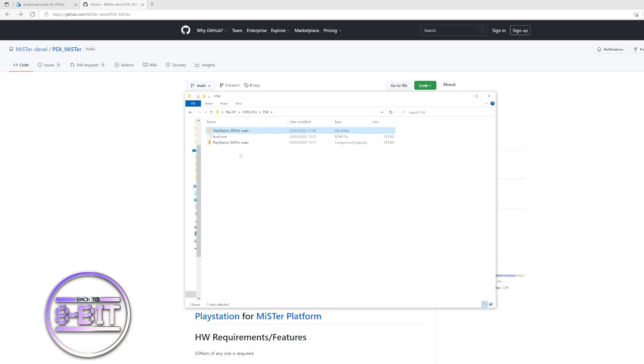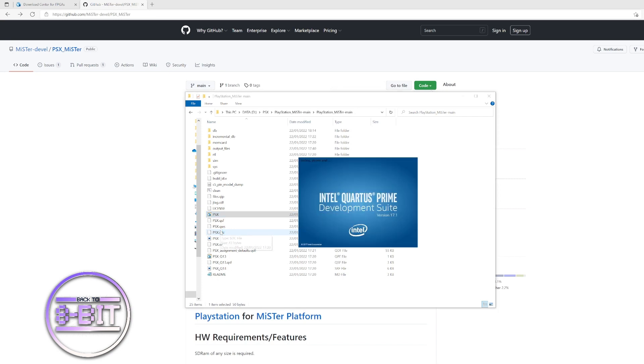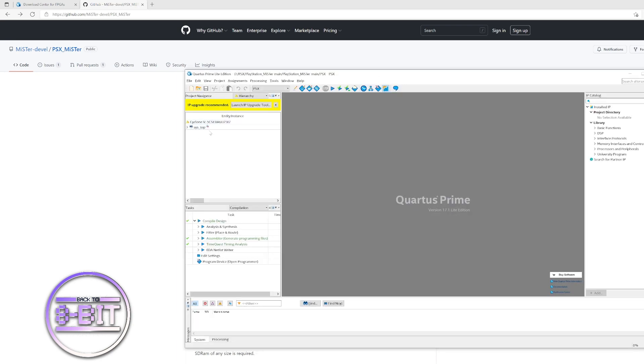Next, move on to the PlayStation files you downloaded from the GitHub website. Since they were in compressed format, extract them into an uncompressed folder. Go into that folder and you will see a PSX .qsf file — double-click on that file and it will launch Intel Quartus Prime. Make sure you've got Cyclone and system_top showing — that's all good so far.